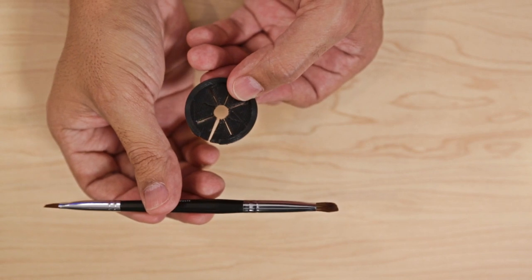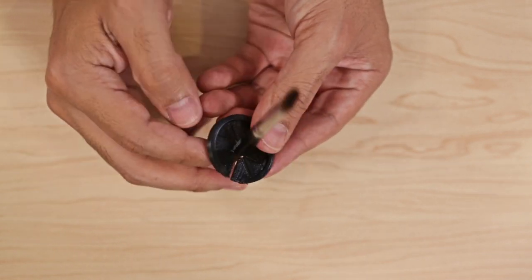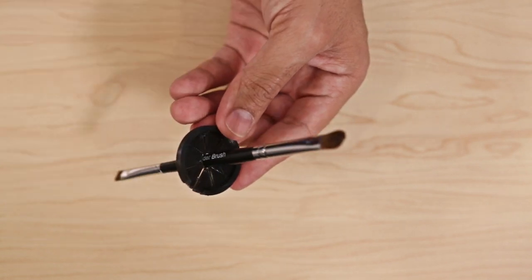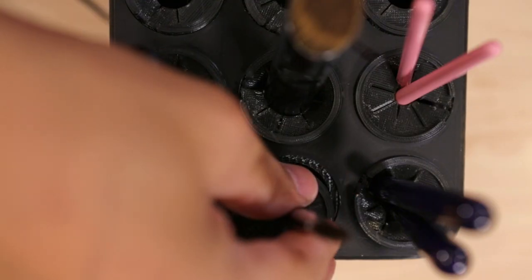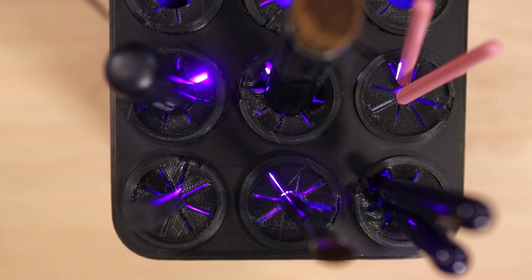This attachment was 3D printed in NinjaFlex and it can hold double-ended brushes so they won't fray the bristles. The attachment fits right on top of the enclosure and it's pretty easy to remove. It can also hold different sized brushes or several brushes depending on their diameter.